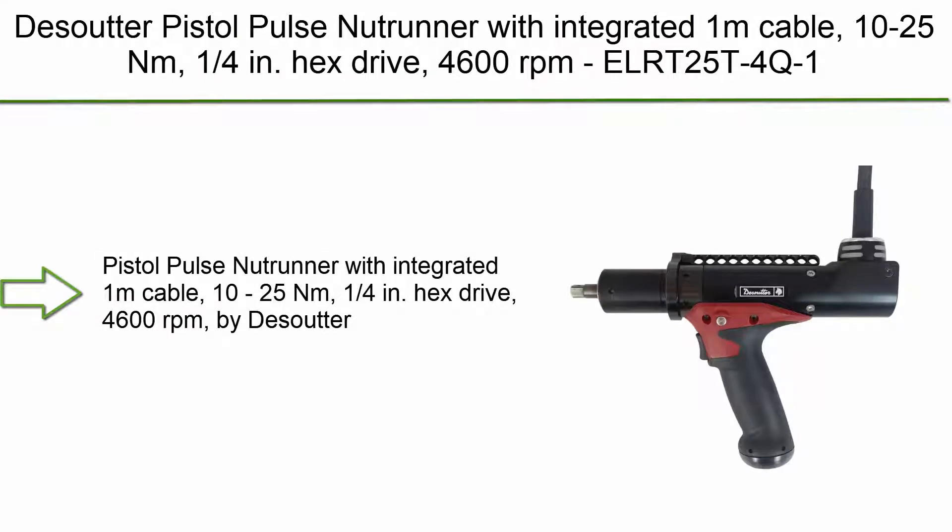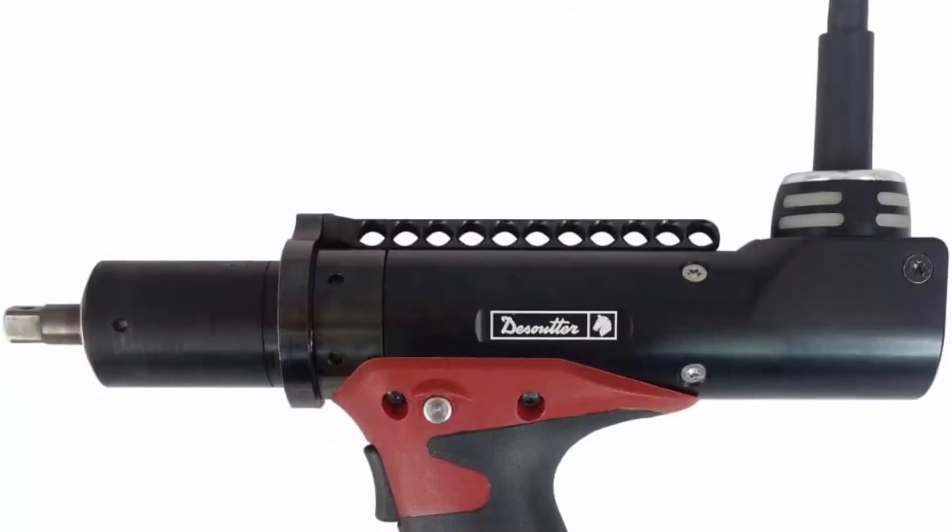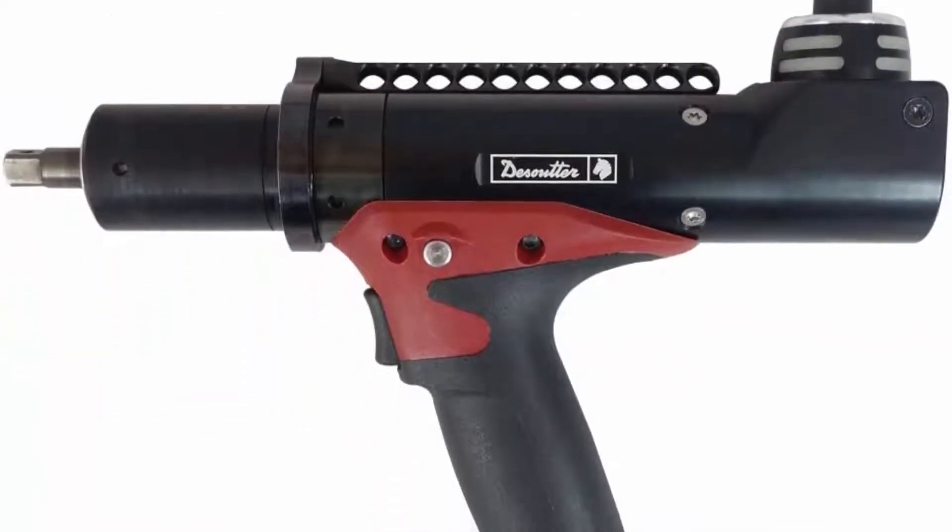Desoutter Pistol Pulse Nutrunner with integrated 1m cable, 10-25 Nm, 1/4 inch hex drive, 4600 rpm. Model: ELRT25T4Q1.